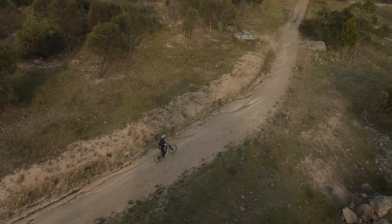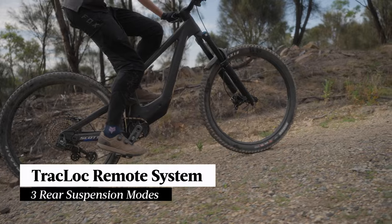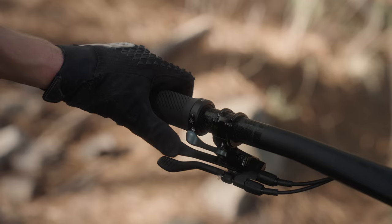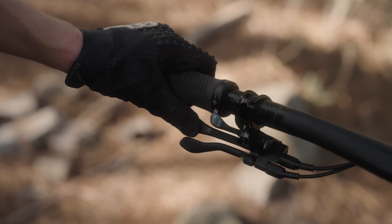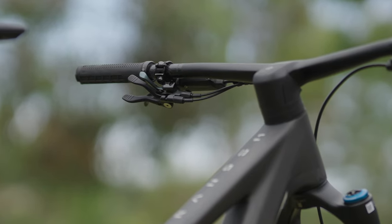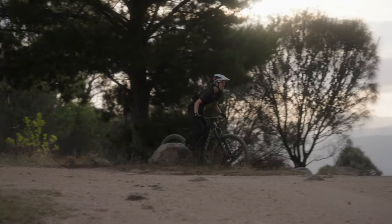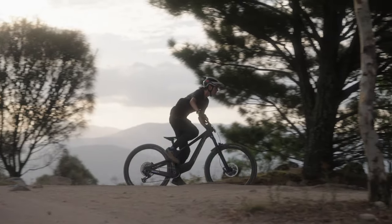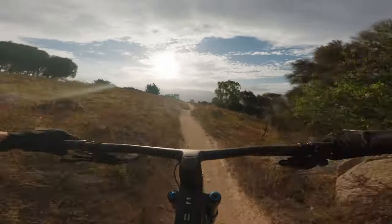Scott have always designed bikes that pedal quite well and the Ransom sticks true to this — the pedaling platform is stable even with the shock fully open. To gain better performance Scott have incorporated their Track Lock system, conveniently located on the handlebars, which gives you three positions: a fully open one, a ramp control setting in the middle, and a dedicated climb position similar to a fully locked out setting. Having the handlebar lever meant we used these settings a lot more than we typically might. The feature may divide some opinions but when you actually use it you do quickly notice the benefits.